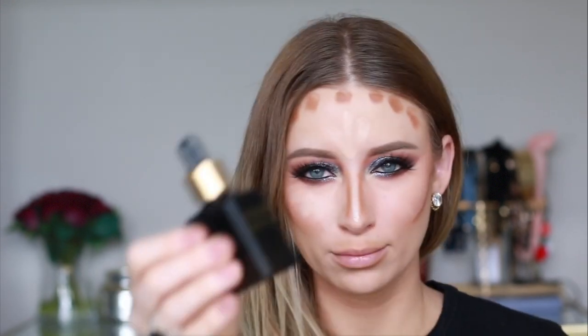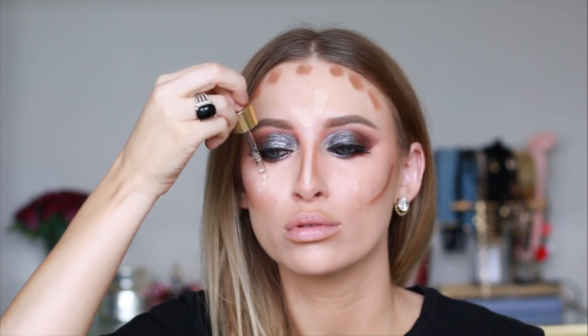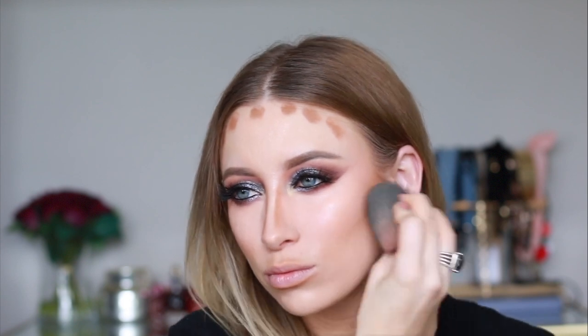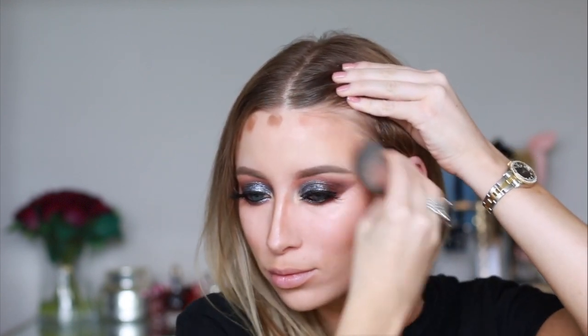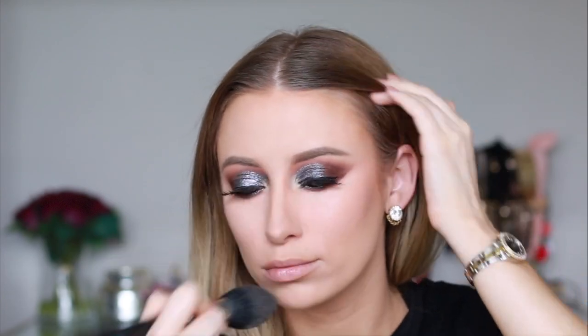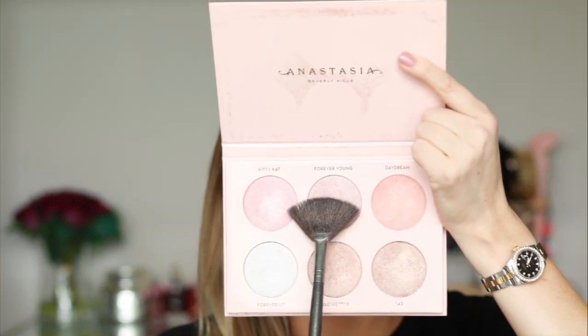Next I'm using my Anastasia Beverly Hills cream contour kit to cream contour and highlight. Before I blend that out I like to add on some beauty oil drops from best damn beauty, then blending all of that out with my beauty blender. To set my face, I'm using my RCMA no color powder and just lightly dusting that over my entire face to set all of the cream products. Next I'm going in with my Hoola bronzer, bronzing up my cheekbones and around my forehead.